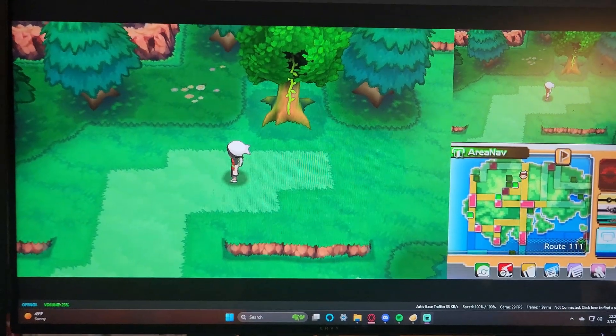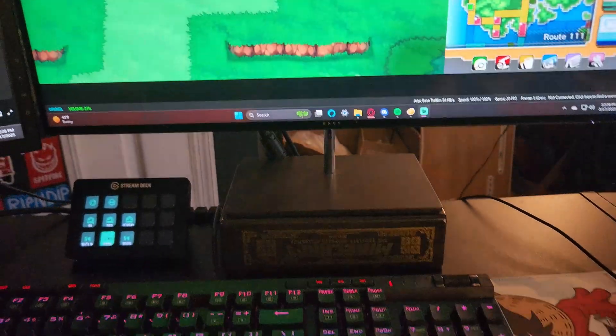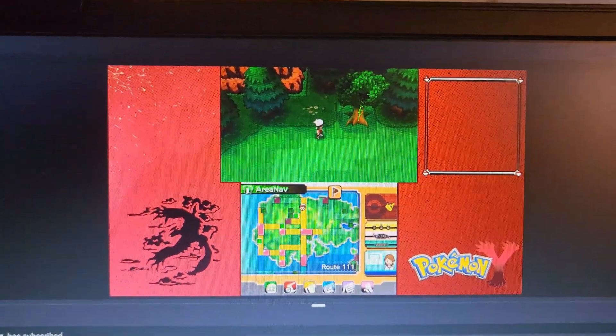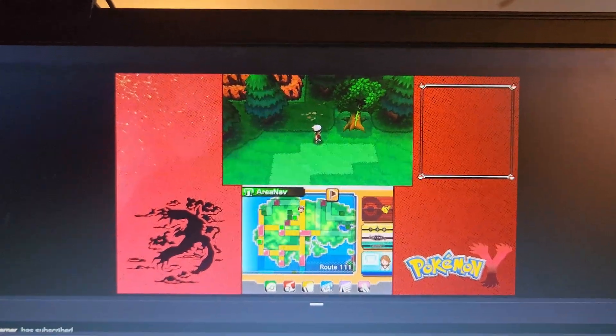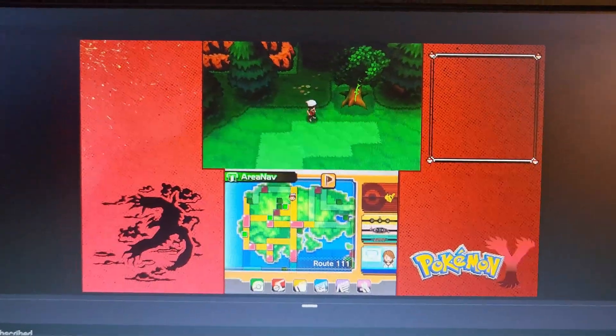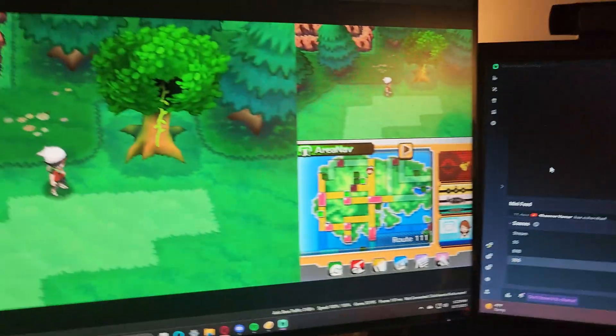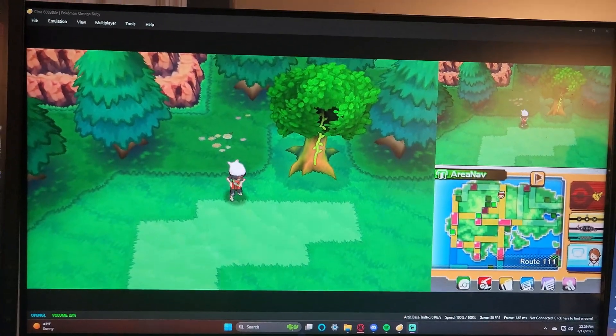It works almost seamlessly. The best part is that since the game is technically running on your 3DS and streaming to your computer, when you save the game your save data stays on your 3DS — you don't have to move save data at all. As you can see, I'm playing Omega Ruby on my computer using an Xbox controller. You can also set this up however you want in streaming software like Streamlabs OBS. That's how you can stream your 3DS to your PC through Wi-Fi with no capture card!